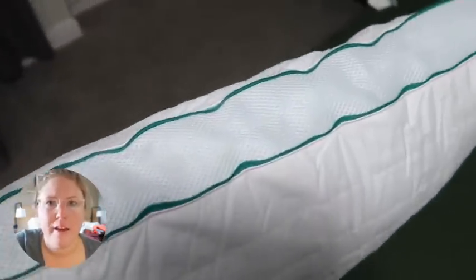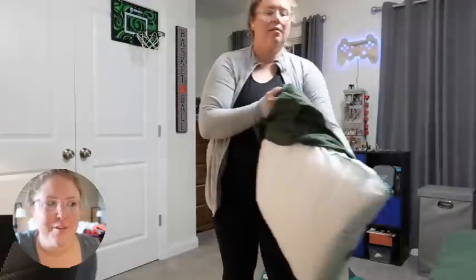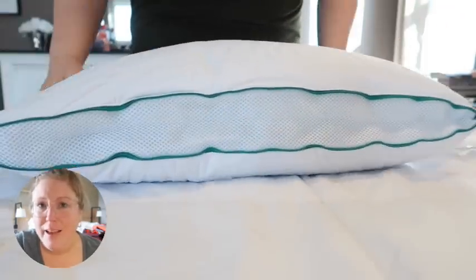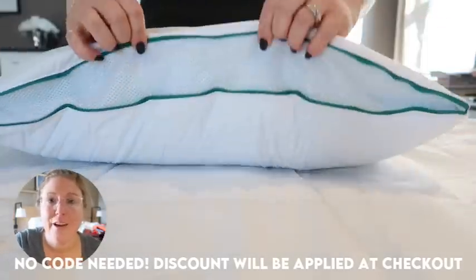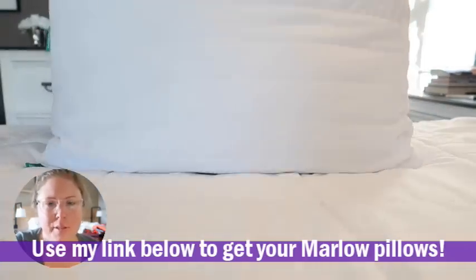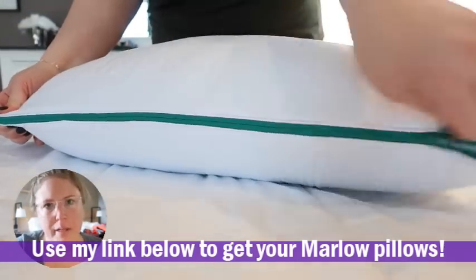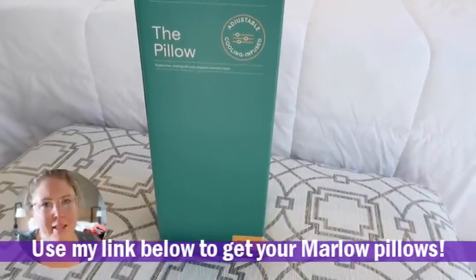I cannot recommend these pillows enough. I was traveling with coworkers a couple of weeks ago and they were telling me they needed new pillows, so I shared my link and coupon code. They are having an awesome Memorial Day sale — you can save up to 30%, plus get an extra 20% off with my code. Make sure you do it soon because the sale is ending soon. The more pillows you buy, the more you save — I highly, highly recommend them.